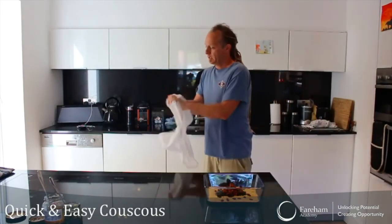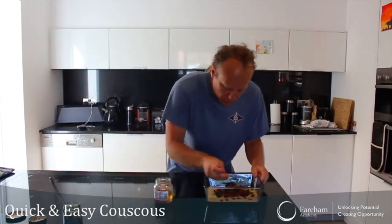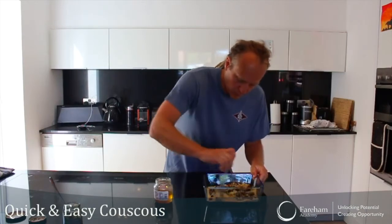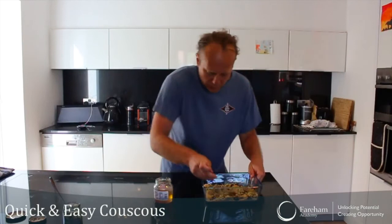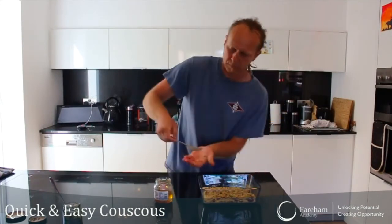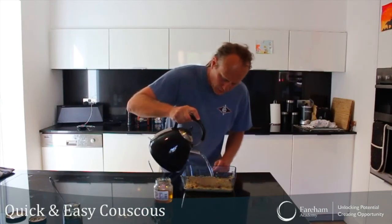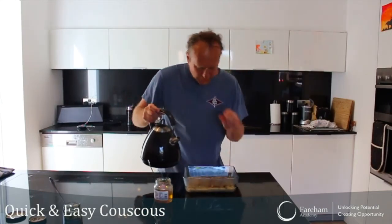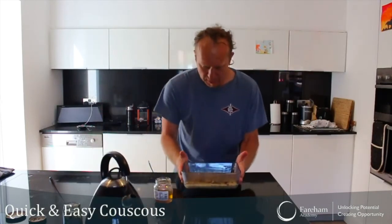Here is a trick with couscous. Before adding the boiling water, the first thing I'm going to do is mix everything so I've got a bit of oil everywhere and a bit of sultanas everywhere. Then pour in the boiling water — just until you have about 1 to 2 millimeters just above the couscous. That's basically it — it's as simple as that, nothing complicated.